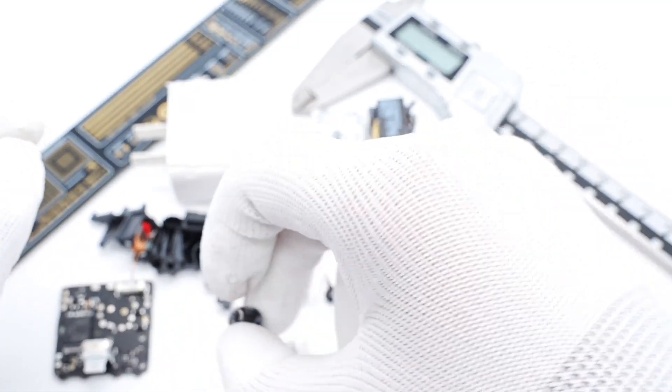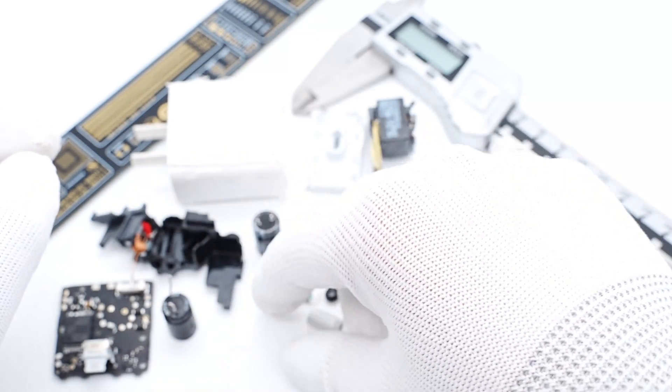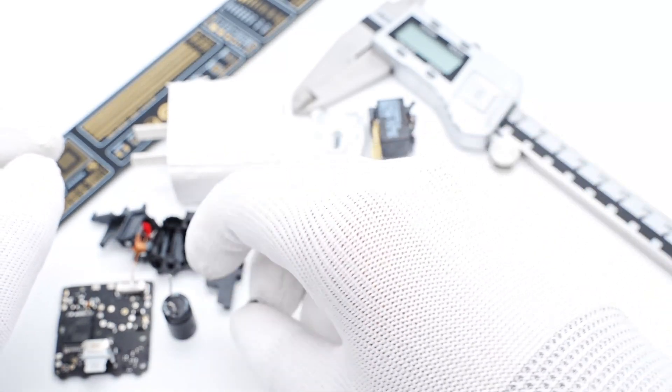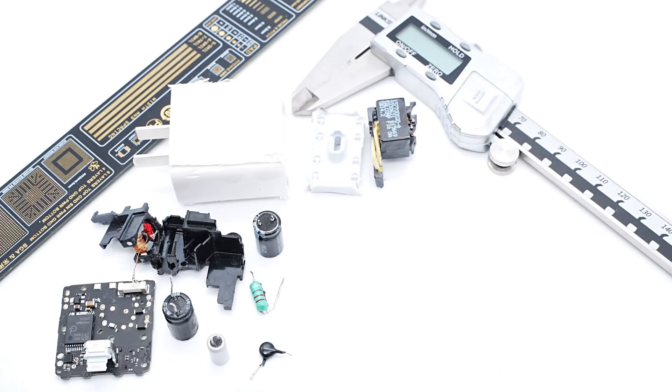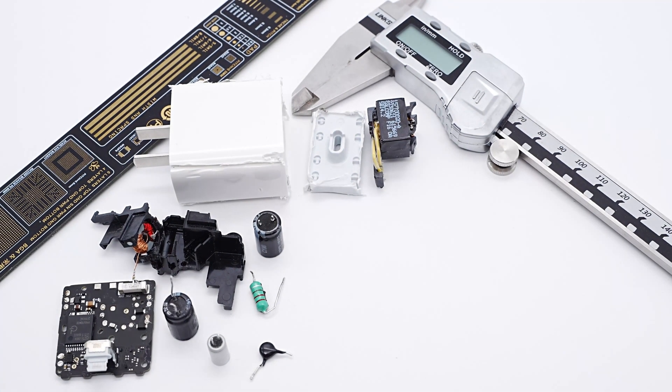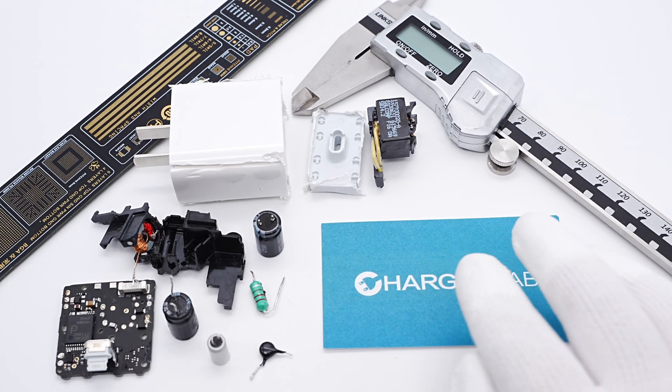Most of the components haven't changed. It has a main control chip from Power Integrations, its protocol chip is from Infineon, and the capacitors are from Japanese brands. Other Apple chargers also adopt those components. The charger is manufactured by Cellcom, so the overall quality is pretty good.